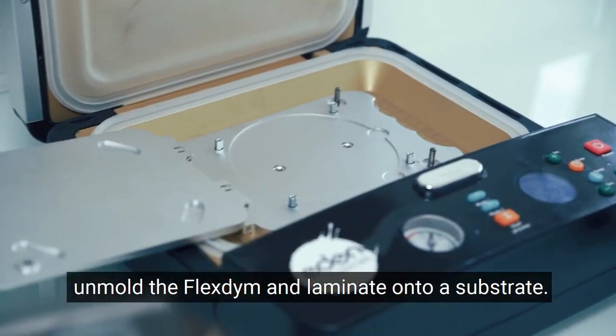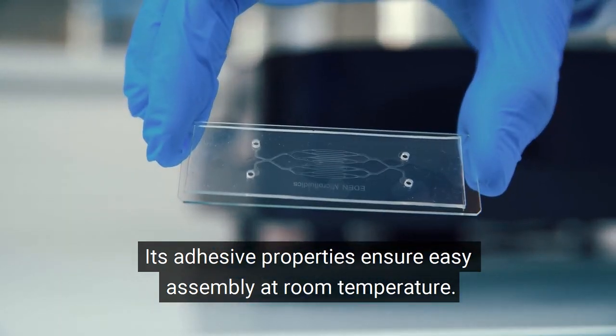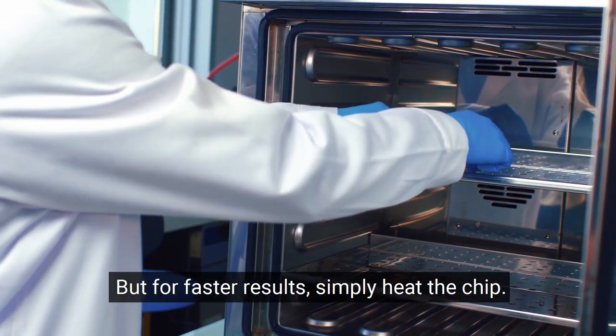Finally, unmold the FlexTime and laminate onto a substrate. Its adhesive properties ensure easy assembly at room temperature. But for faster results, simply heat the chip.